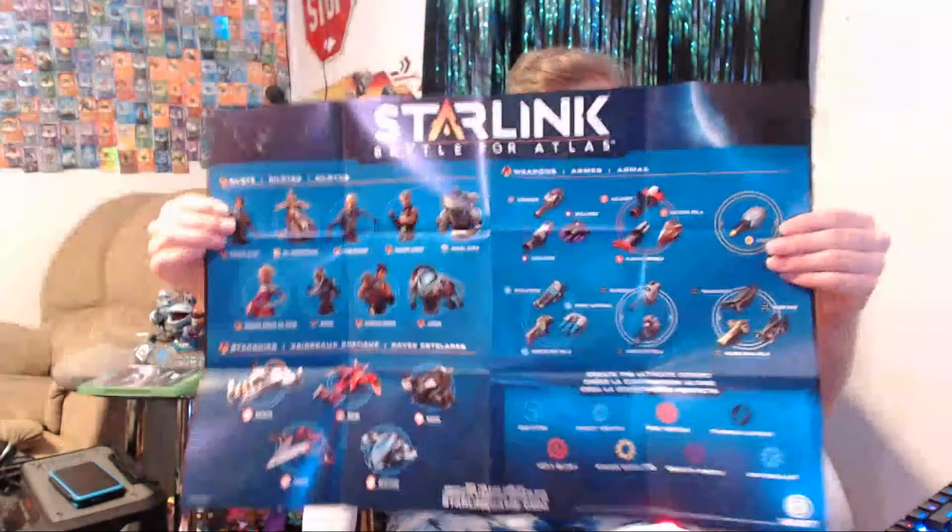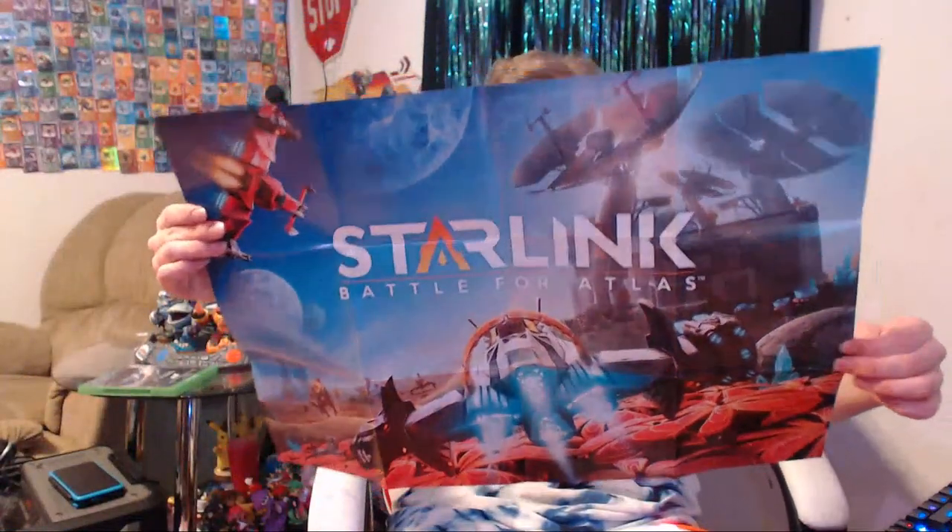We have a ton of stuff to unbox today, so I'm going to go ahead and disassemble this real quick as I'm talking, and then we'll unbox everything else. We have the poster — I'm probably going to put it up somewhere. I would put it underneath Skylanders Imaginators. How big is this? Wow, this is small — I thought the Imaginators poster was small. One side of this says Starlink: Battle for Atlas.